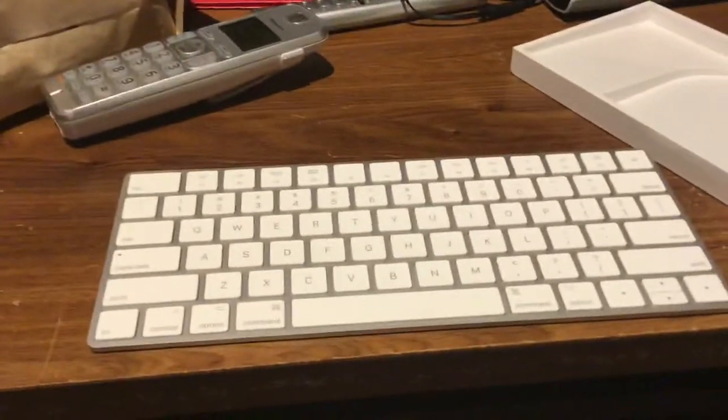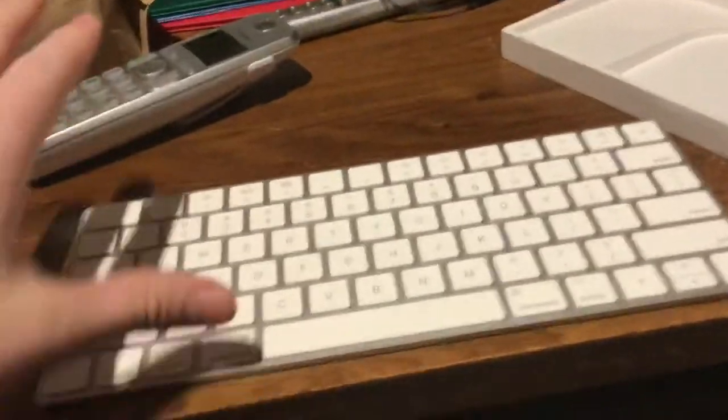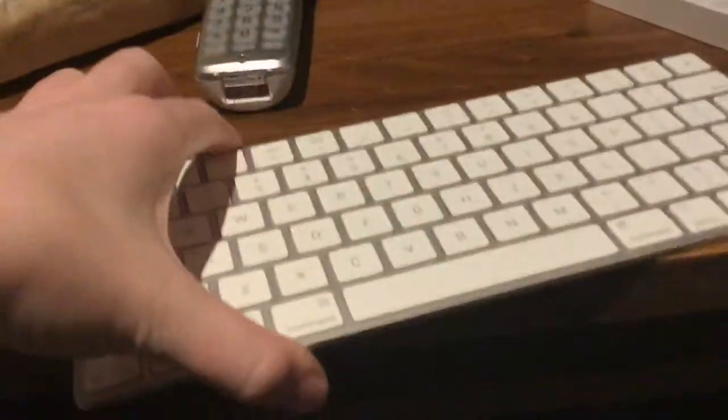Hello viewers, today I am going to be doing a review of the Apple Magic Keyboard Gen 2 model. I don't know if you can see that — it says A1644.